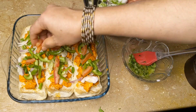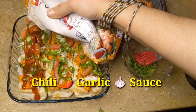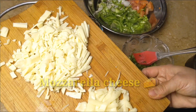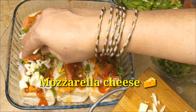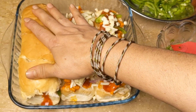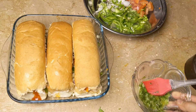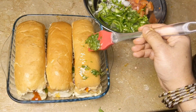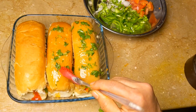Now we have a chili garlic sauce. If you want, we can also add a pizza sauce. We put it on with a brush — a good brush — for a good flavor.